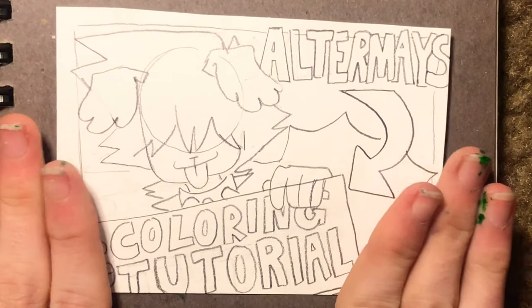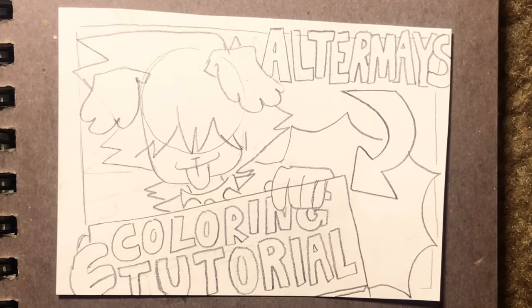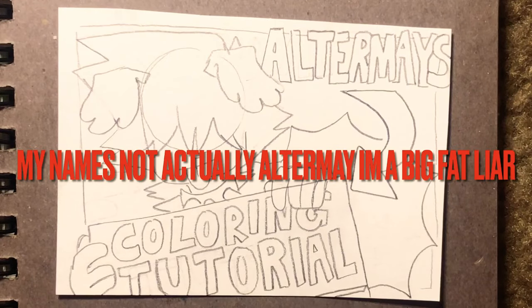It's a long-awaited coloring tutorial. Hello friends, my name is Alter May. Welcome back to my channel, and if you're new here, hi, my name's Alter May.